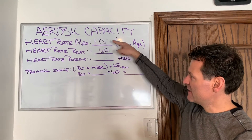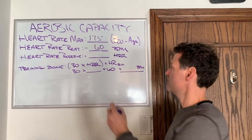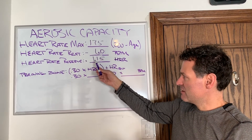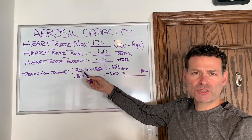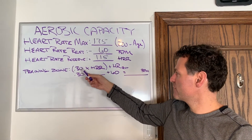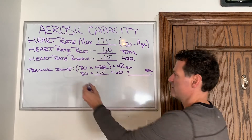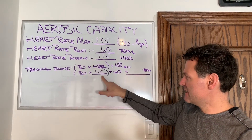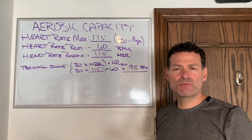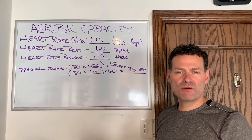I take the max heart rate and subtract my resting heart rate, which gives me my heart rate reserve of 115. I then multiply 115 by the percentage I want to train at — 30% of my heart rate reserve, or approximately 30% of VO2 max. So 0.3 times 115, then add my resting heart rate of 60, and that gives me 95 beats per minute as my target training heart rate.